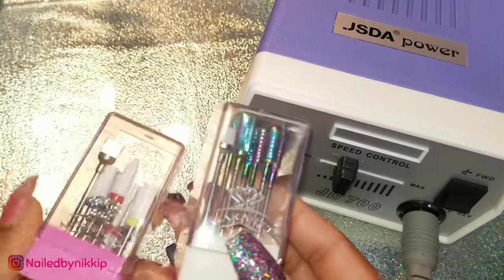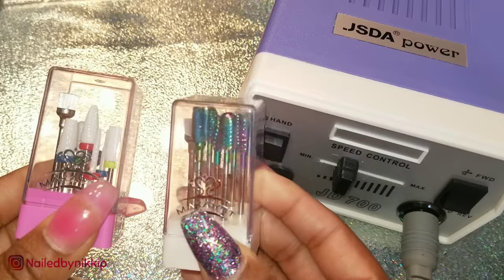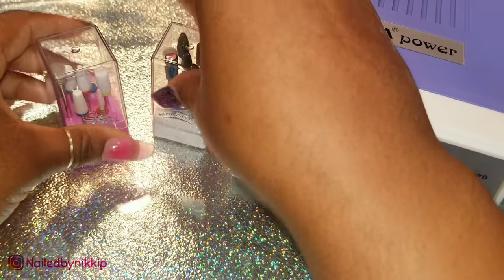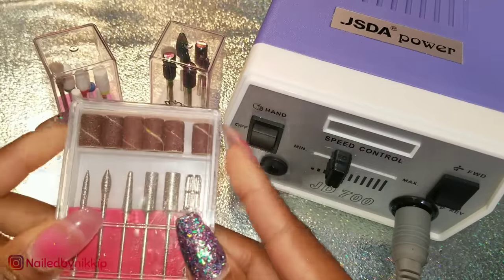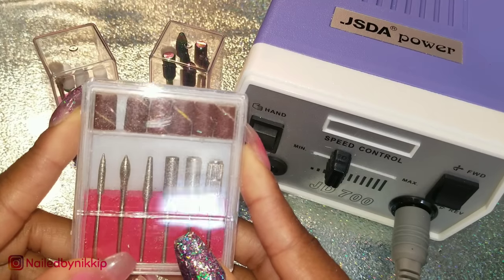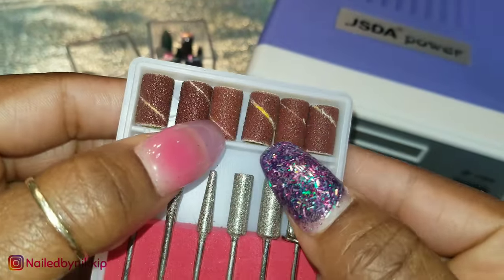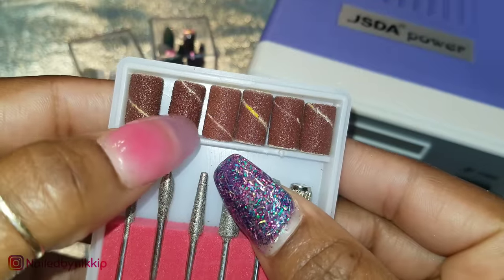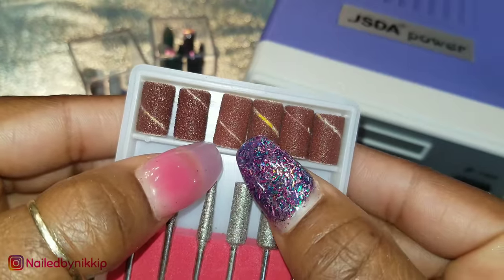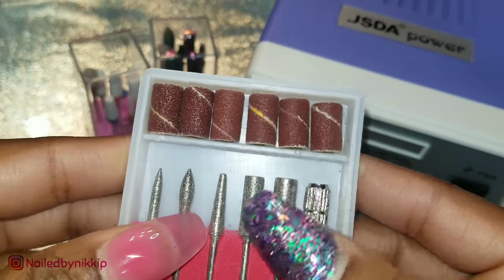So once you figure out the drill you're going to purchase, then you want to look into drill bits. These drill bits I have are from McCart — I have some carbide drill bits and also some ceramic drill bits. I also have another batch that you guys might be familiar with — these normally come with your drill. These types of drill bits are very good for beginners because they are less harsh and abrasive on the nail. If you notice, look at these sanding bands at the top: some are super coarse on the left, some are medium grit on the right, and then the one in the middle looks a little bit more fine.